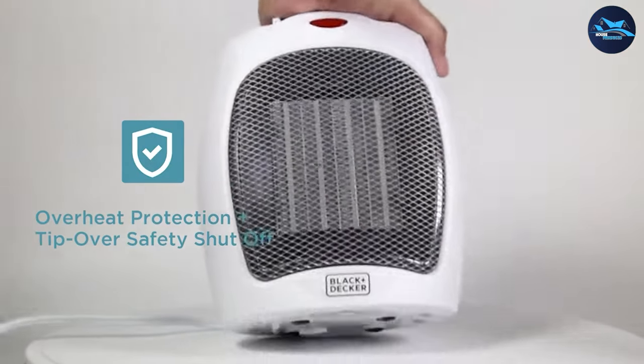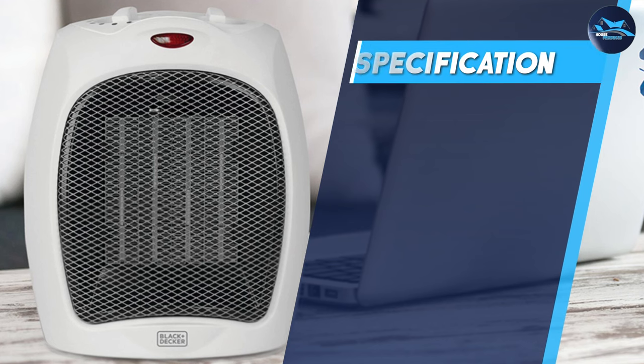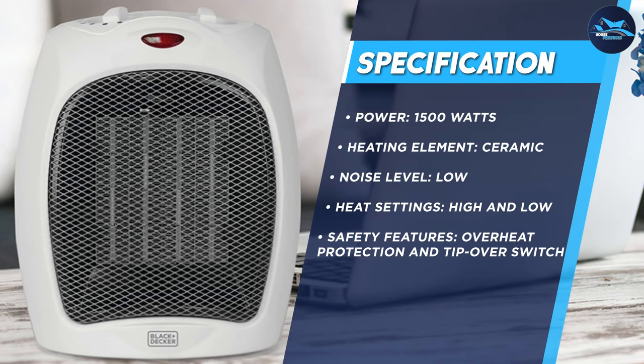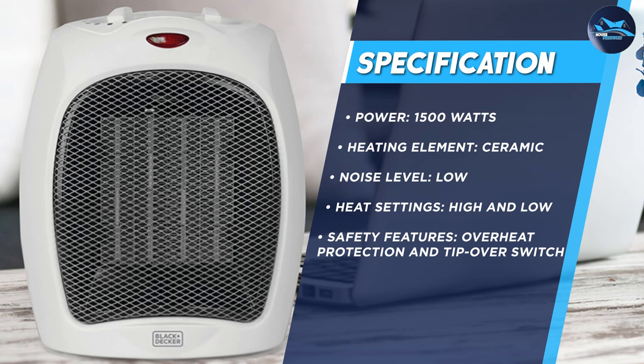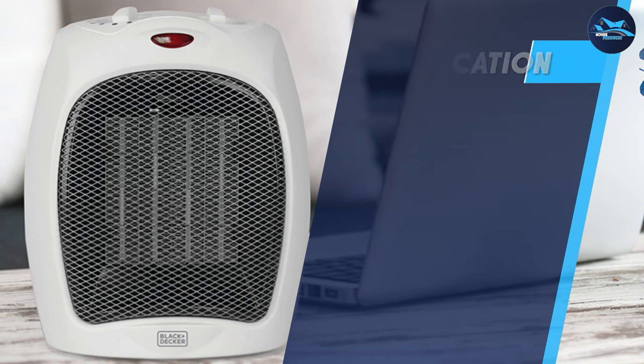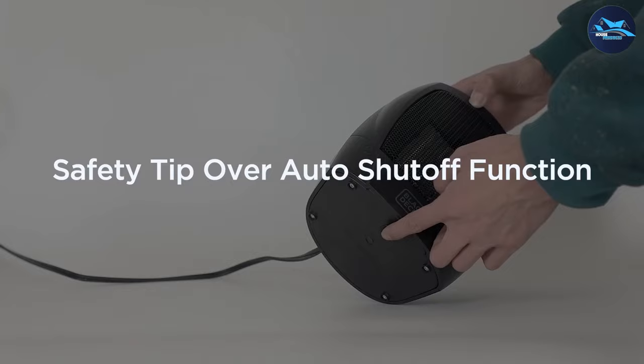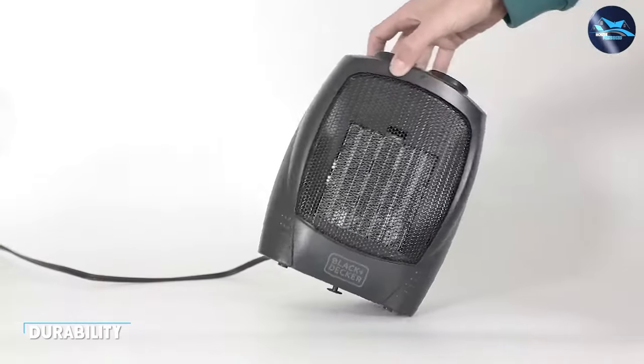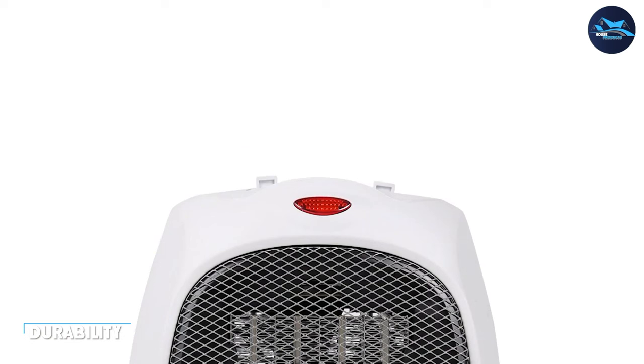One of the biggest concerns with space heaters is safety, and the Black and Decker portable space heater has several safety features that make it a reliable choice. The heater has overheat protection, which automatically shuts off the heater if it gets too hot. It also has a tip-over switch, which turns off the heater if it accidentally falls over.